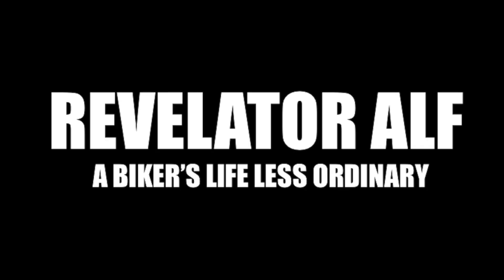How much electrical power is your motorcycle using and how do you test for it? Hello, welcome to Revelator Alf. In this video it's all about how much electrical power your motorcycle is using — really talking about current, the amperage that it's using.